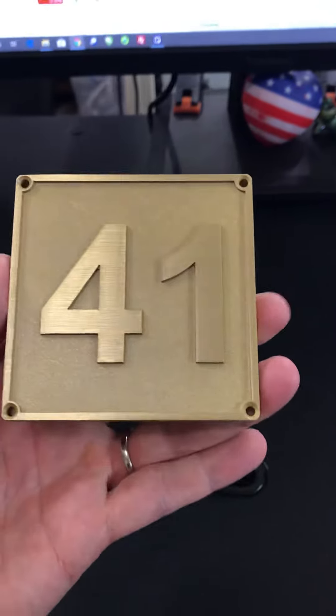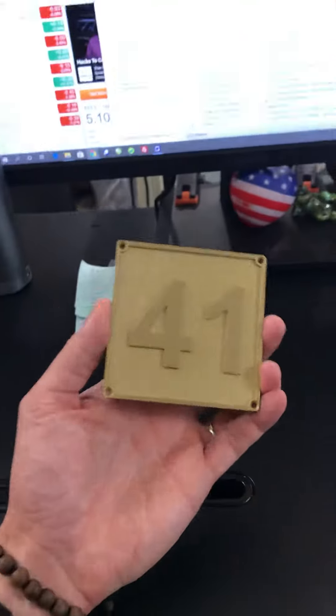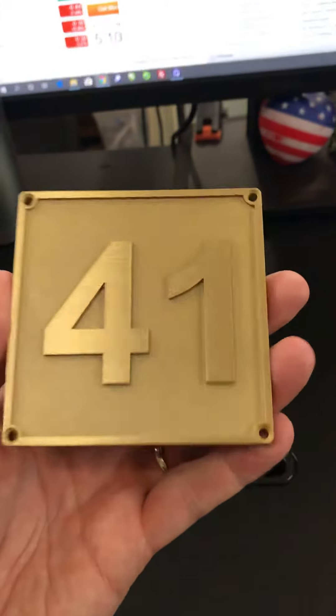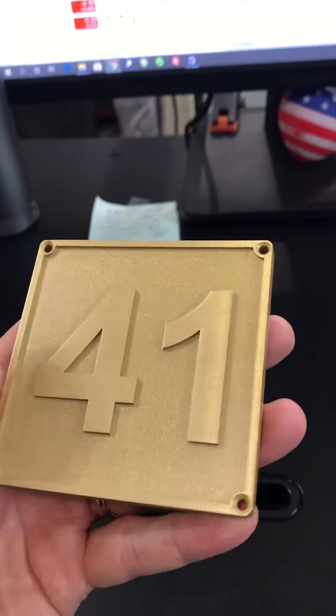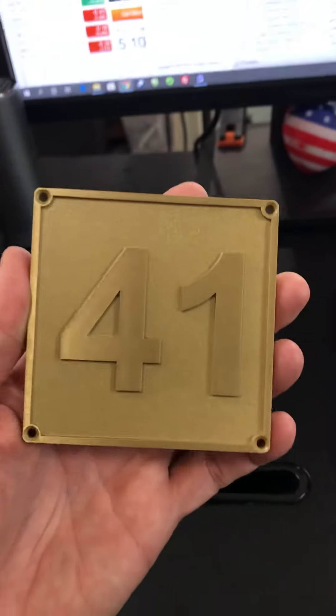Hey guys, this is a quick video review of a raised brass casting plaque. This one's fairly small — you can see how it sits there in my hand. I wanted to show this one to you just because of the background color. Instead of a traditional brown or black, we painted this one kind of like a goldish brass color, so it really turned out cool.